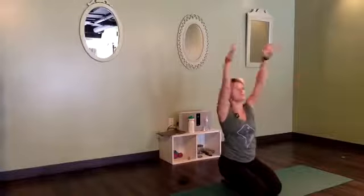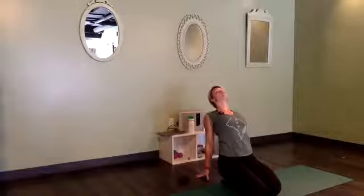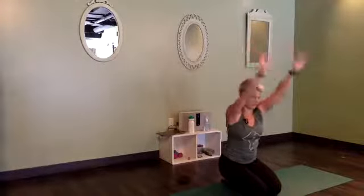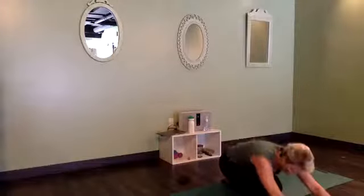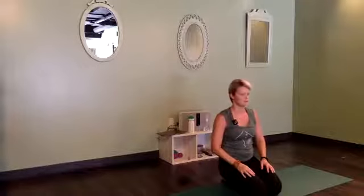Inhale to center, reach up tall. Straight arms — circle them back behind you, fingers to the ground, lean back. Open up that chest and throat. Rise back up, reaching tall. Then forward fold — that can be just dropping chin to chest, or round yourself all the way down. We'll stay here for three full breaths. For my folks in the room, I like to walk around and offer hands-on assists. If you prefer not to be touched, just wave a hand and let me know, and I will give you that space.